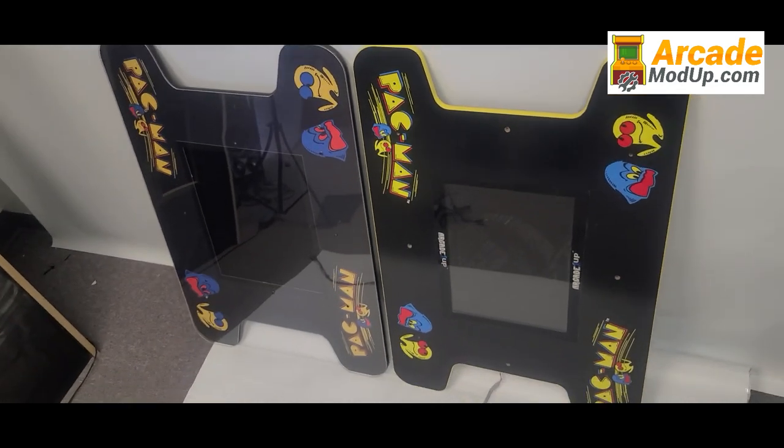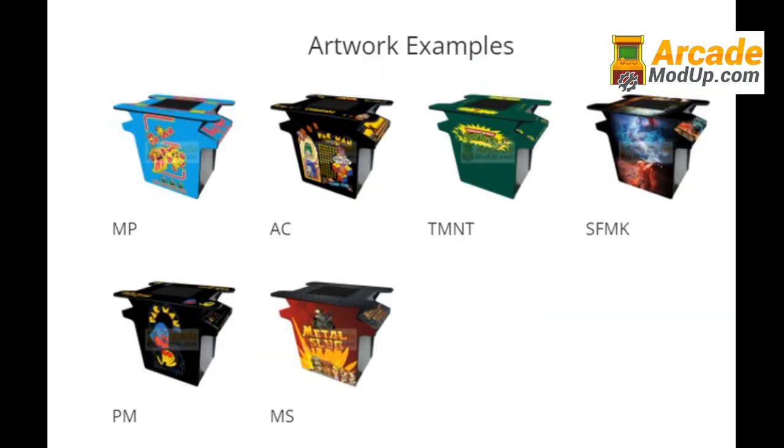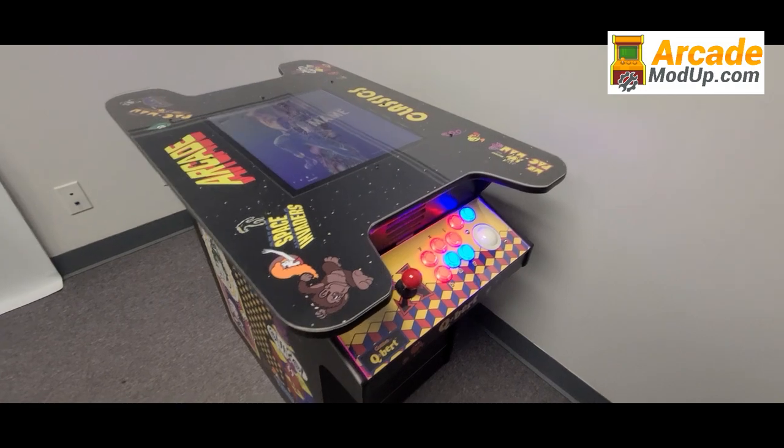Upgrade to a huge 19-inch monitor with our head-to-head monitor mod kit. For those of you that want your Arcade1Up head-to-head machine at proper height where your knees comfortably go under the control panel, add our 4-inch riser.